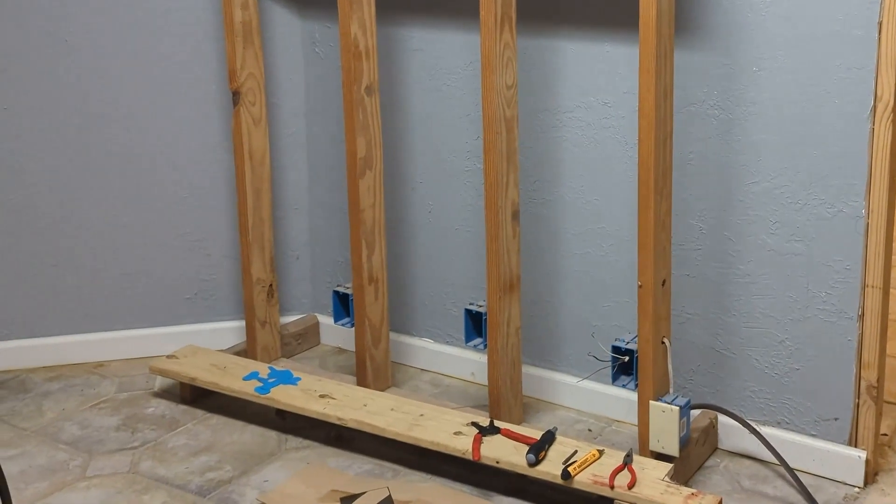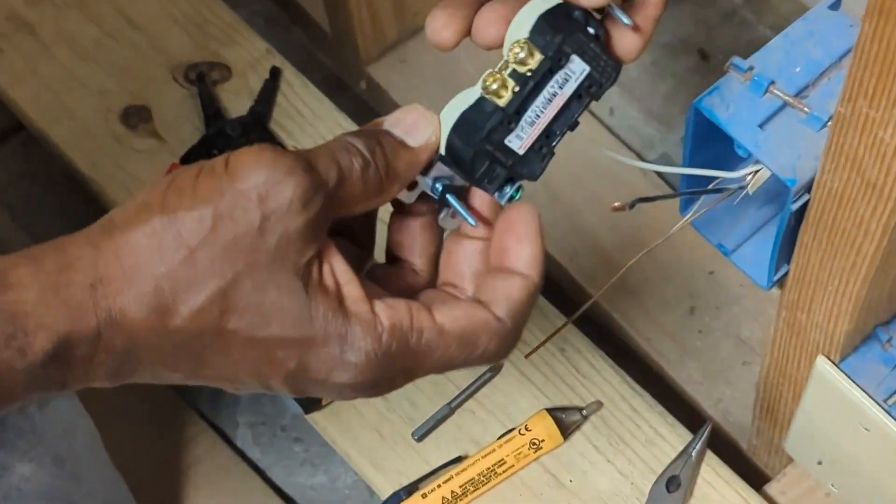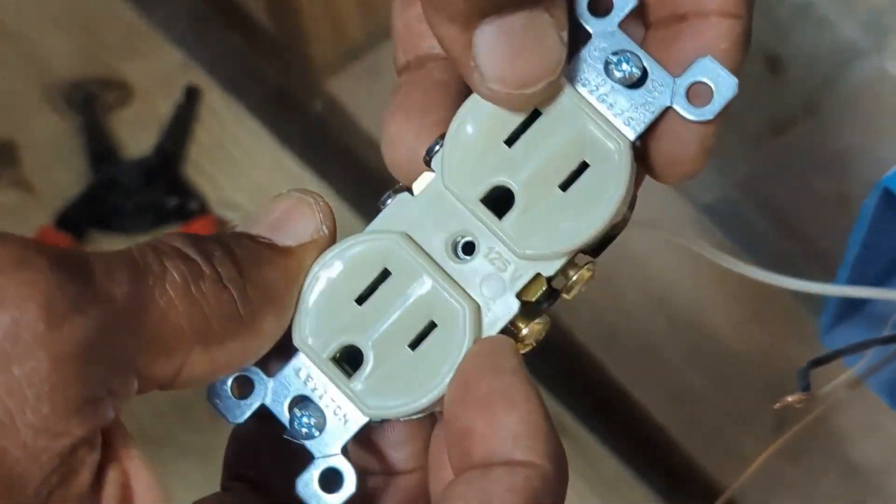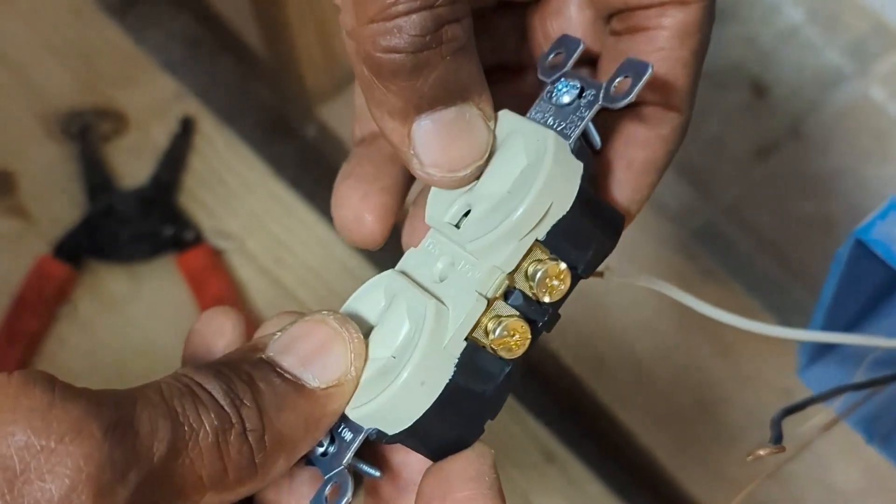Make sure all power is disconnected and consult with a qualified electrician if you are not experienced in this area. You will need this Leviton TCR15. Click the link below to purchase from Amazon.com.